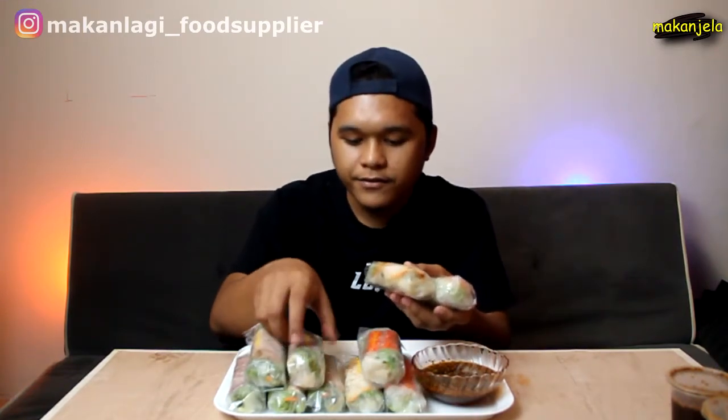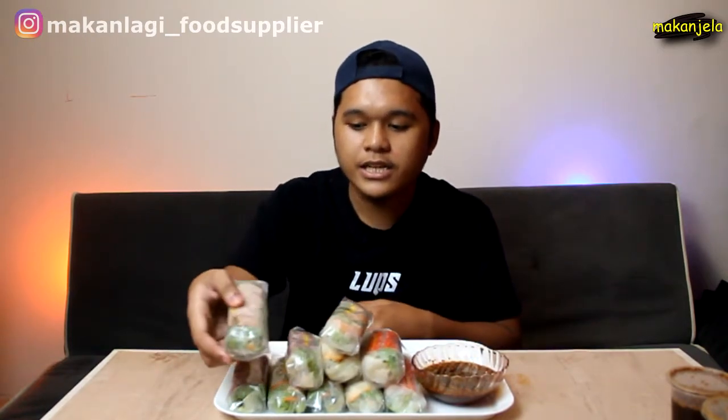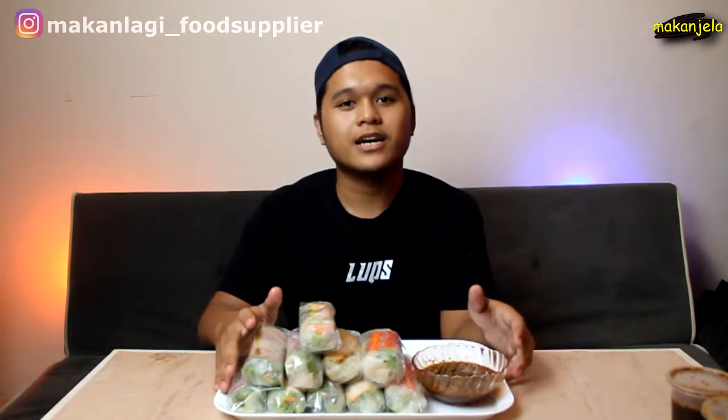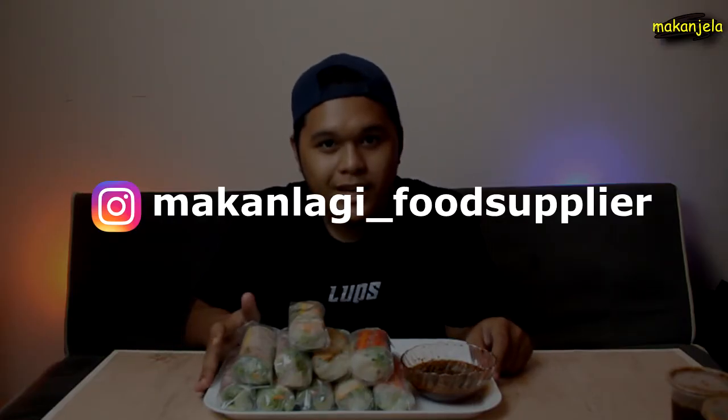Ada juga flavour crab, ketam, ayam dengan beef, lepas tu ada grill chicken, dan turkey ham. So kat sini ada 10 pieces dan 10 jenis. Untuk penggemar-penggemar Vietnam Roll, korang boleh dapatkan dekat MakanLagi underscore Supplier. Jom kita makan je lah.